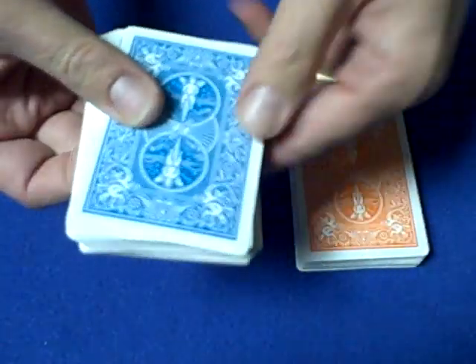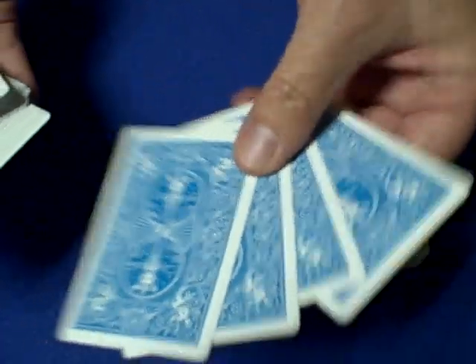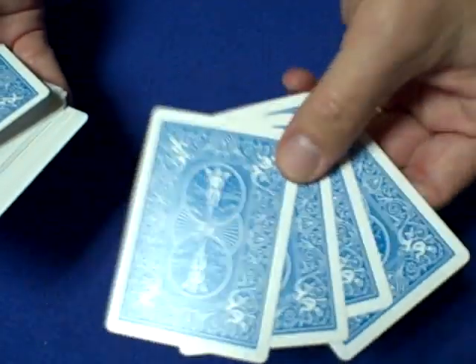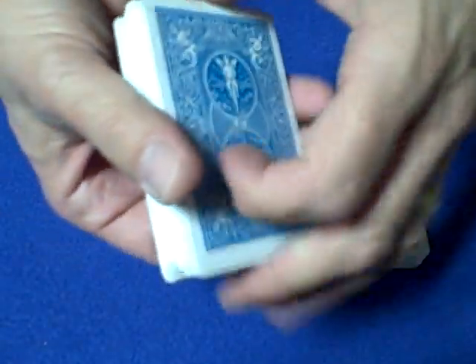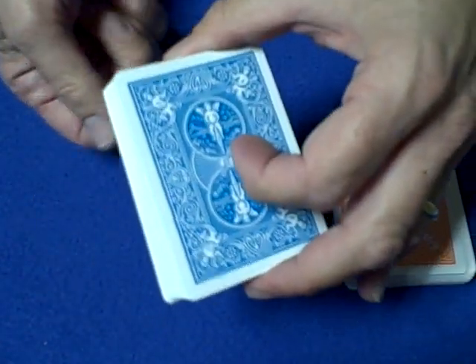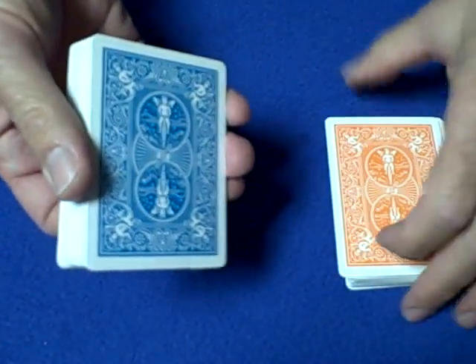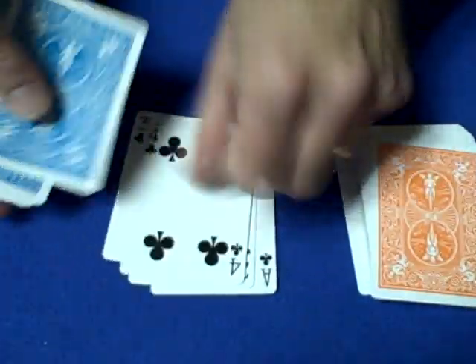For the second deck, remove the jokers — that leaves 52 cards. Then remove four random cards and put them away in the box, because you need 48 cards for this trick. You want four equal piles of 12 cards, so 48 cards is what you need.